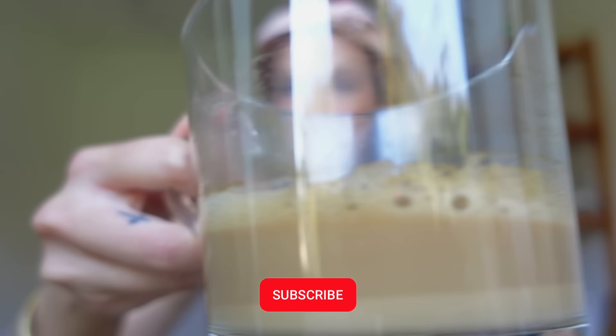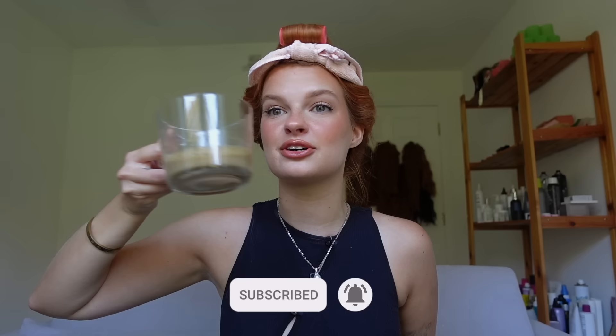Good morning everybody — cheers to Monday! I did my makeup for work, we are ready to go. I slept wonderfully in it, and doing my makeup with it in was so easy because it's pulled off my face. I'm excited to see the results — I really hope they aren't too crazy — and I've done this before so I have confidence it'll turn out good.